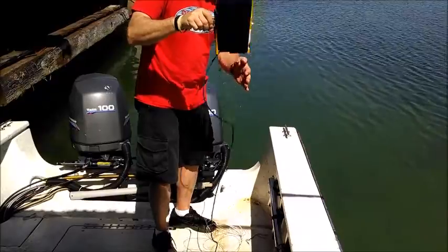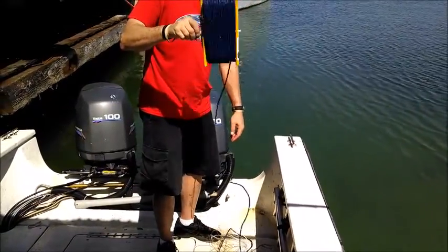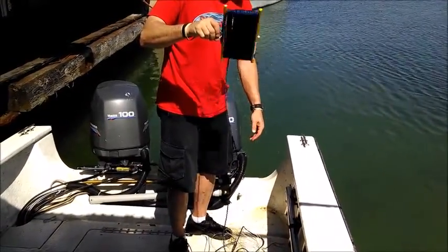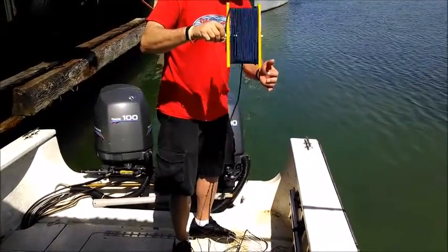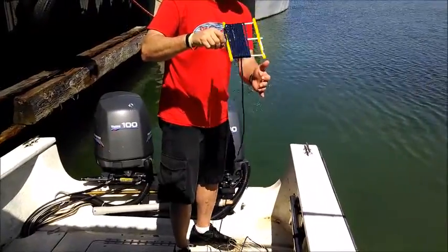You can go as fast as you want, just keep it on the deck. This happens to be a 125-foot handline. We offer lengths as short as 75 and up to 250. I've got some people on some ocean-going tugs and liquid natural gas ships who need the extra length.